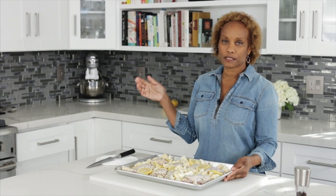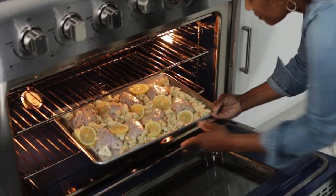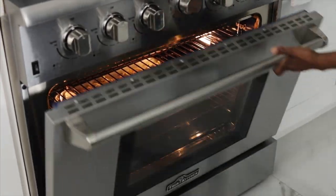So I'm going to pop this in the oven at about 425 degrees for about 35 to 40 minutes. I'll know the chicken's ready when it hits an internal temperature of about 165 degrees, so we'll check that when it comes out.